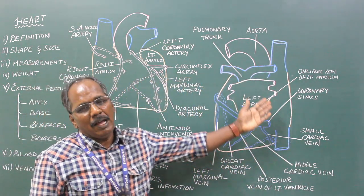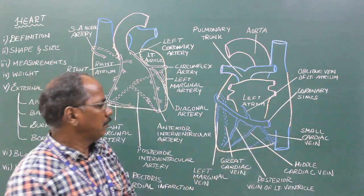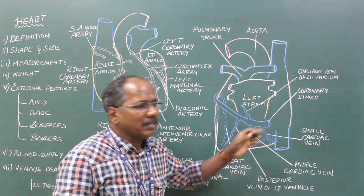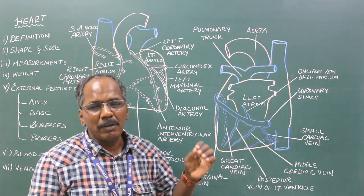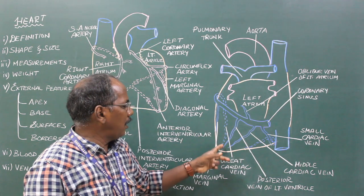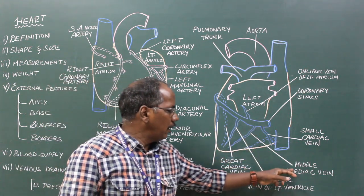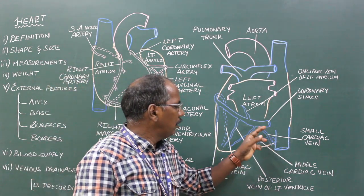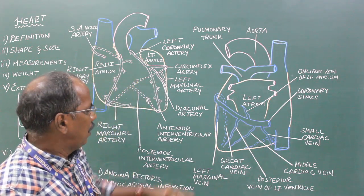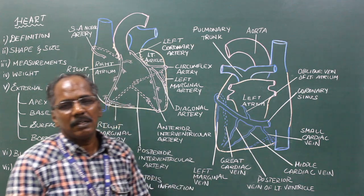Venous drainage of the heart: The coronary sinus is the chief vein of the heart which drains venous blood. The coronary sinus is the continuation of the great cardiac vein and receives the following tributaries: great cardiac vein, middle cardiac vein, small cardiac vein, oblique vein of left atrium (vein of Marshall), left marginal vein, and right marginal vein.